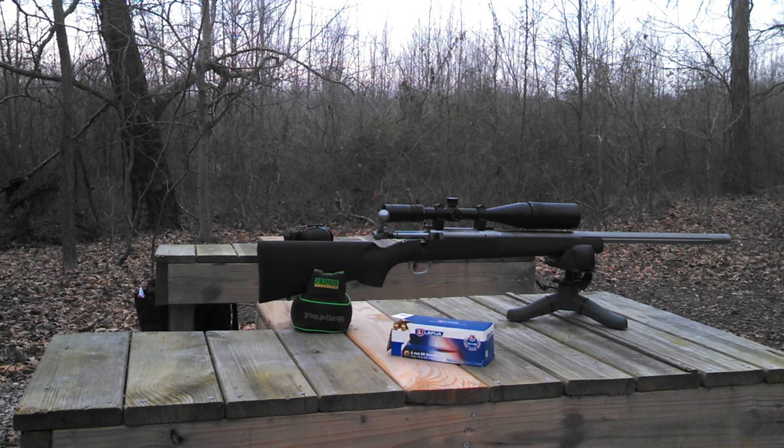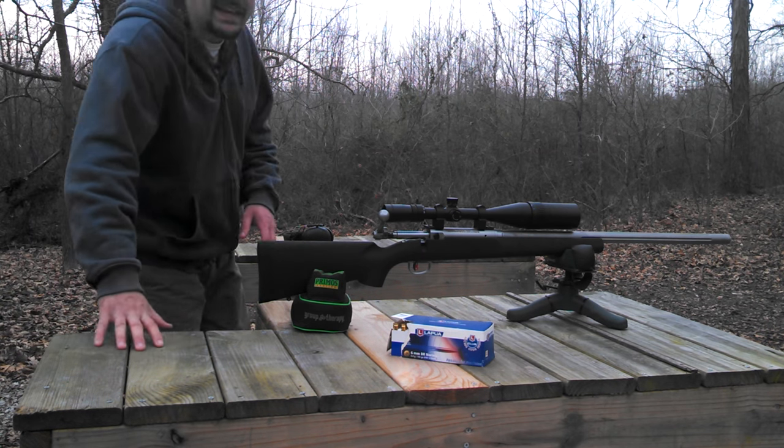There's usually that one gun that you get really stoked about. I got a feeling this right here could be it. Hey guys, SG3 here. We're back out at the hide again today. We've got another Savage on the bench for you. This time it's a Savage LRPV.